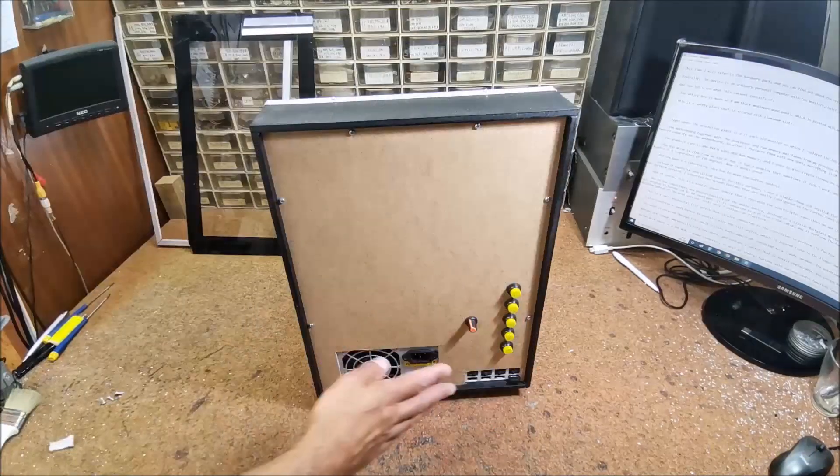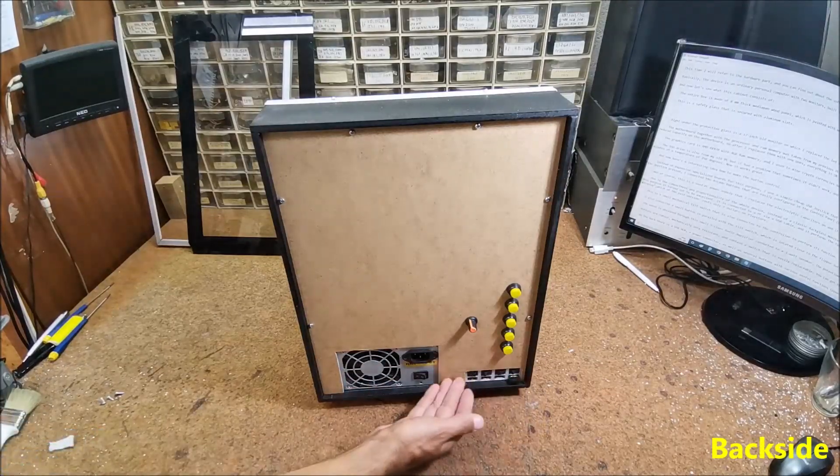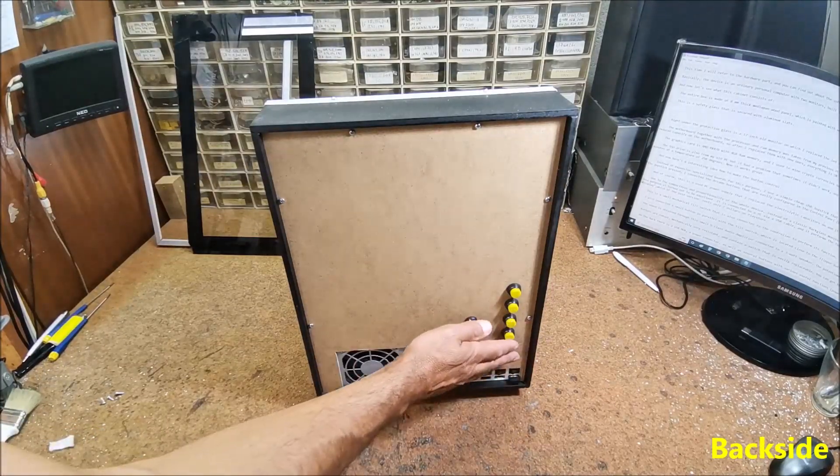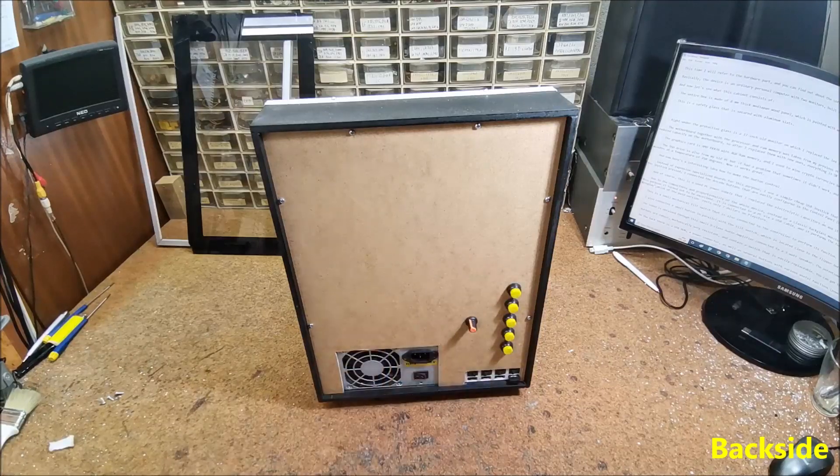On the back there is a USB hub, power connector, as well as several buttons with various useful functions like power on, reset, tablet power, etc.